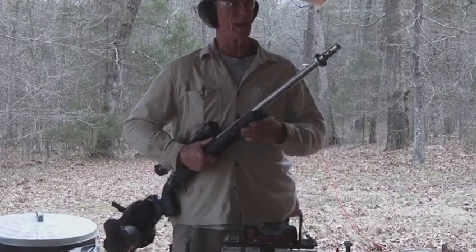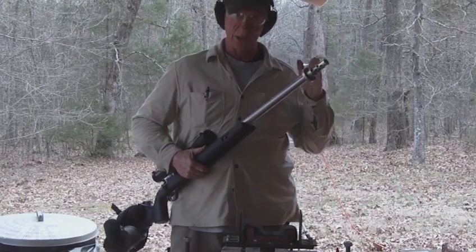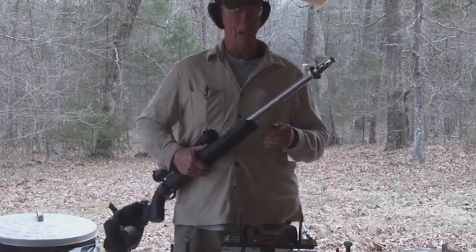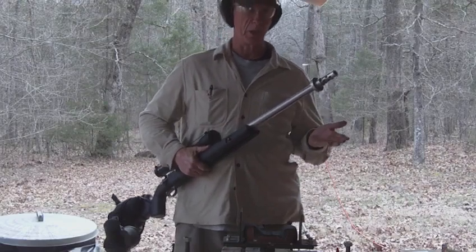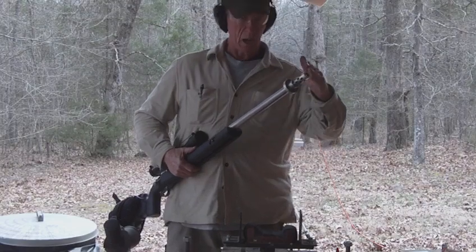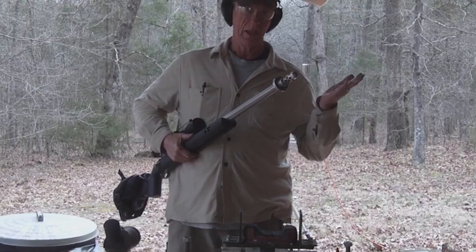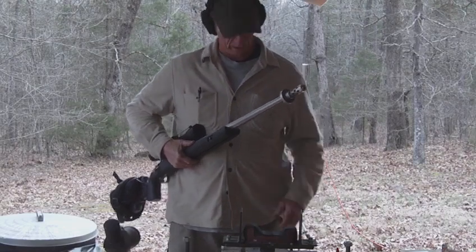I've designed a new kind of brake for this rifle that has the ports actually slanting back. So even though we're going to shoot a bullet at Mach 3 today, because the gases are coming back, we're going to have less recoil than the average 12 gauge shotgun.